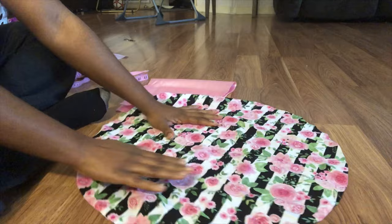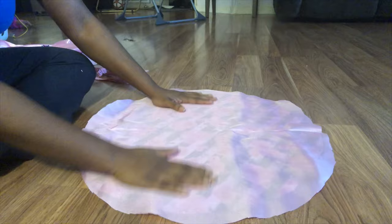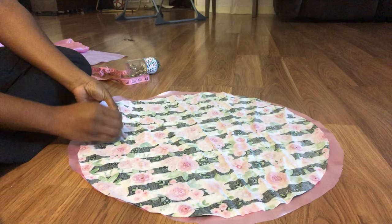Next, you'll open your printed fabric and place it right side facing up. Then you're going to get your silky material and place it on top of the other fabric. You want the shiny side facing the printed side — right sides facing each other. I just flipped it over. Next, I'm just going to pin it in place. I stick four pins into the fabric.